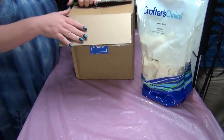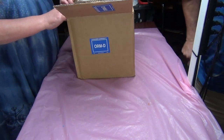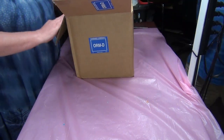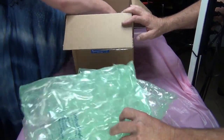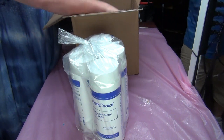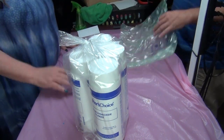We do have an additional box — bam, there we go. Hot wax for Wayne — it's actually not just for me, it's for you guys as well when you order. That's it, that's all she wrote, and that is it for this unboxing — I think for the month. Thank you so much for watching and have a great day!